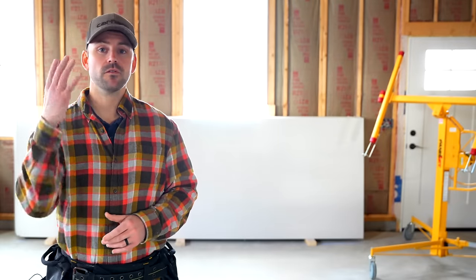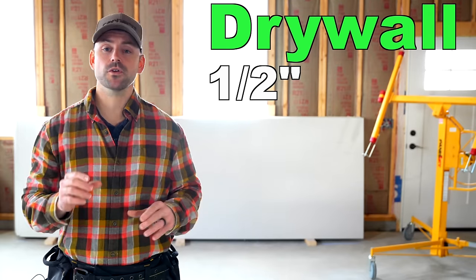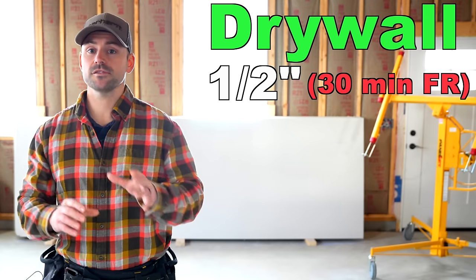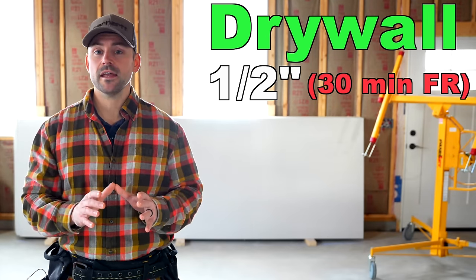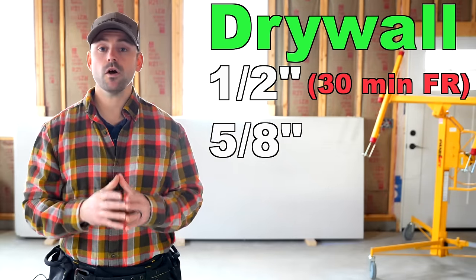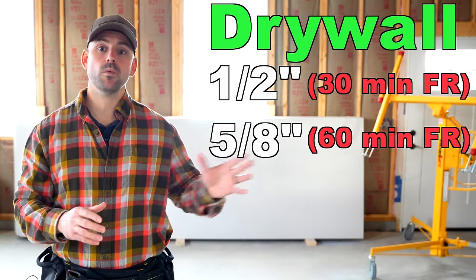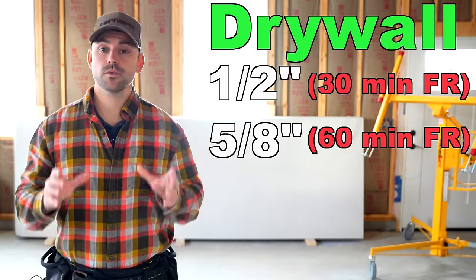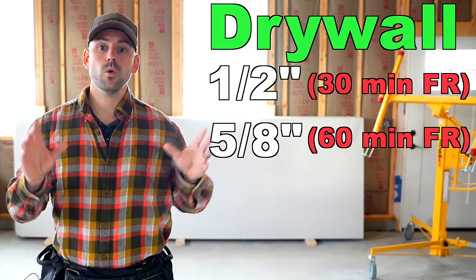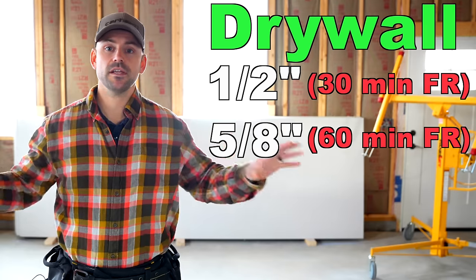When it comes to drywall selection, there are four very common types. The first is half-inch thickness drywall, which gives you a 30-minute fire rating and is the most common drywall installed in houses and garages. If you need a one-hour fire rating, you'll typically use 5/8-inch drywall — always check with the manufacturer that it's fire rated. In my area, the one-hour rating is required to separate the garage from living space.